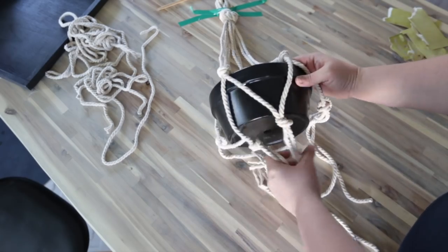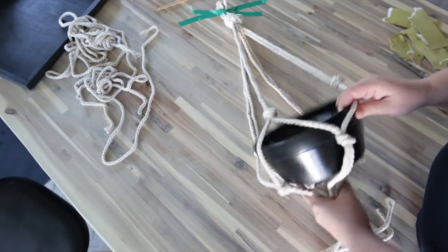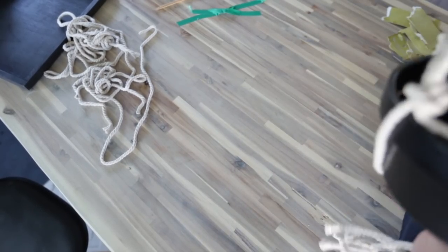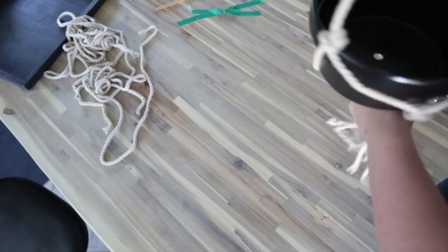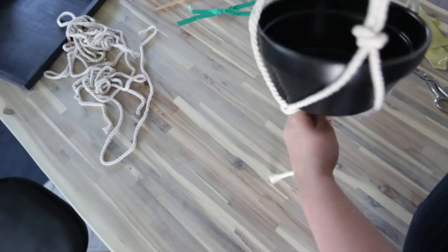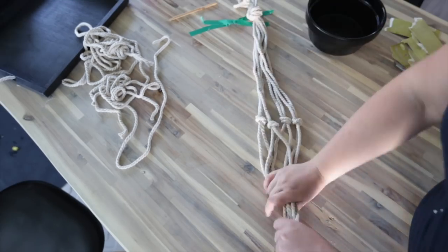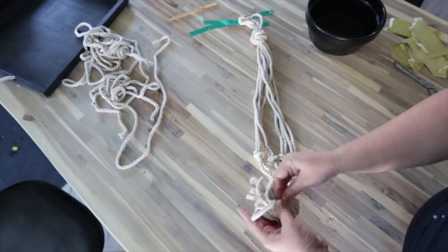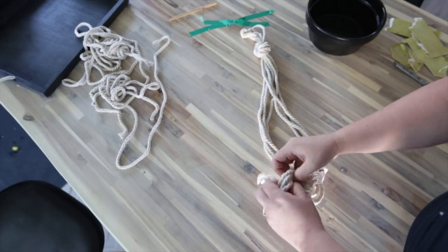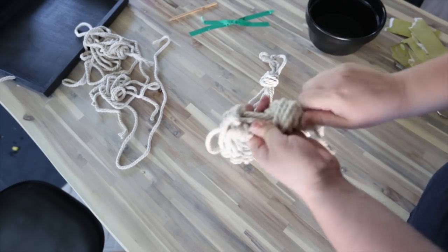At this point I would actually just put my pot right in to make sure that it fits correctly before I do the final knot on the bottom. When you're ready, grab that last section of rope and make one big knot with all eight strands. This is where I maybe could have used an extra inch or two of rope, so if you did cut a couple extra inches it might come in handy at this point.